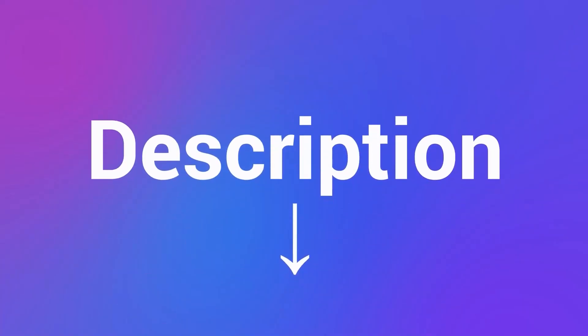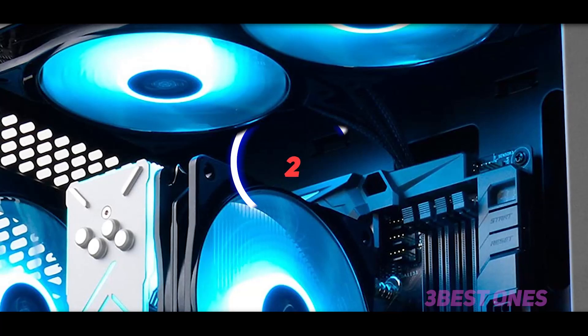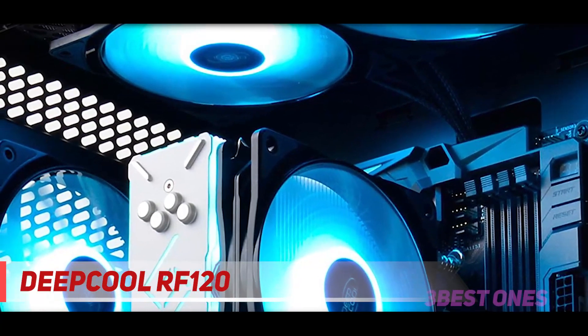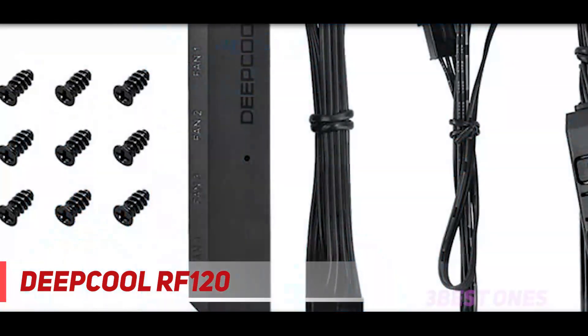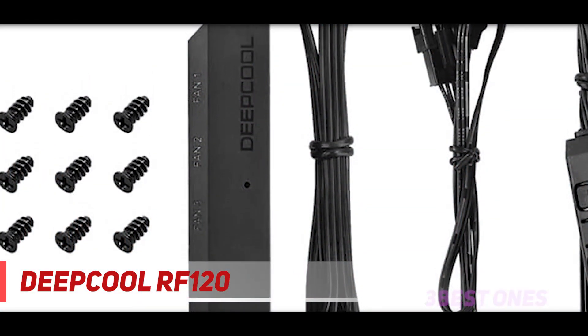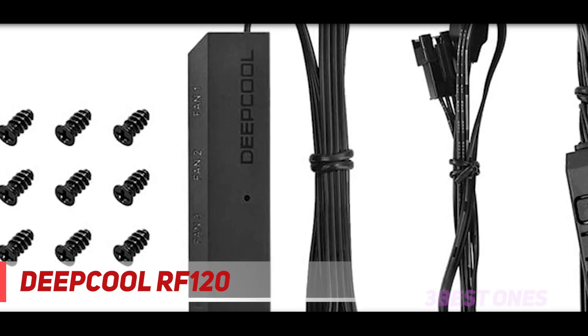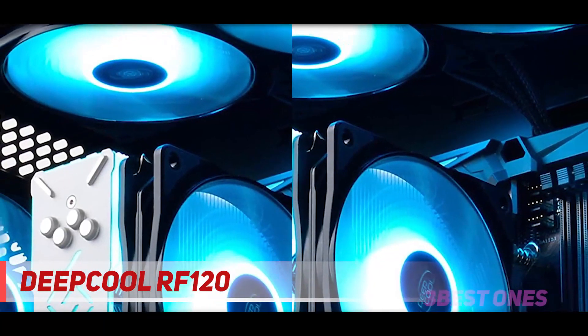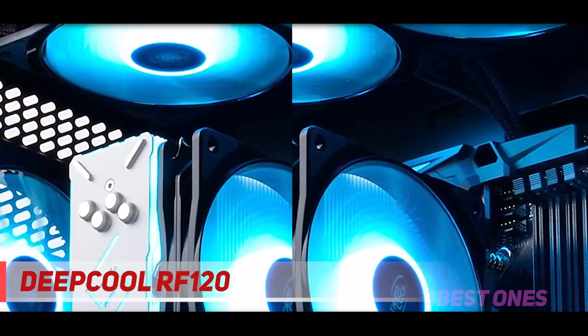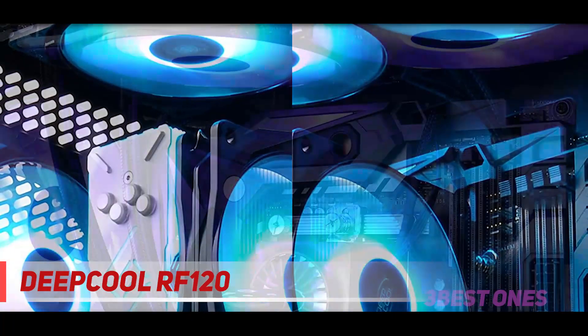Coming in at number two, the Cooler RF 120. With the ability to deliver outstanding performance, this one comes with adjustable fan speed. It has wide compatibility and operates at low noise. The RGB fan comes in a pack of three and lets you create a magical lighting effect. Furthermore, this can support up to six PCs.